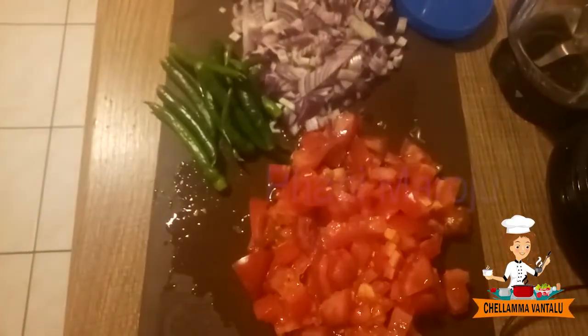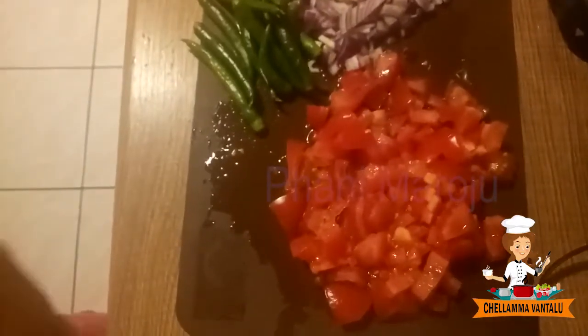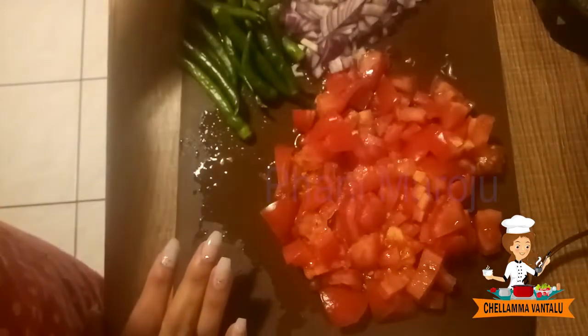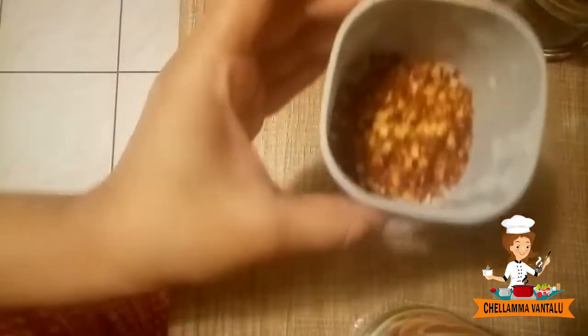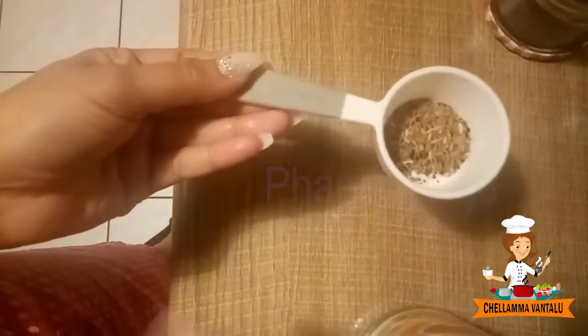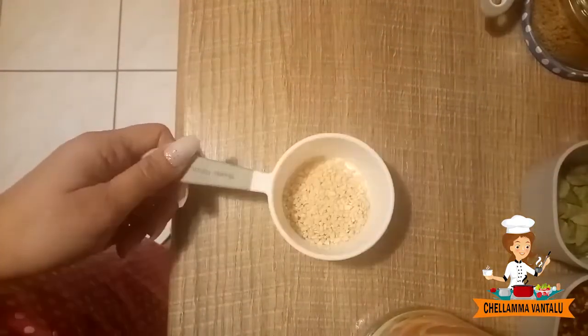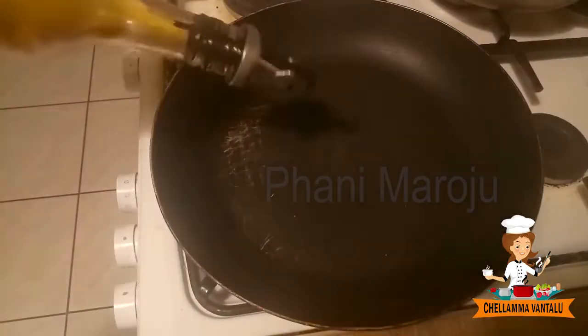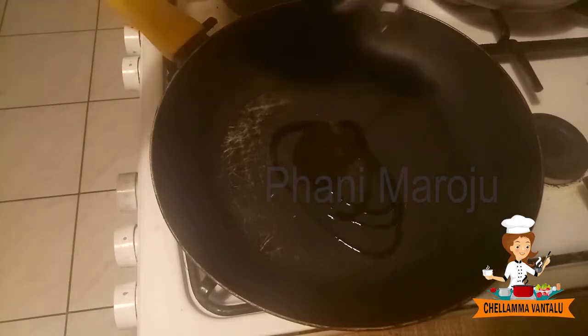Put the oil in the pan. First, put the oil in the pan.